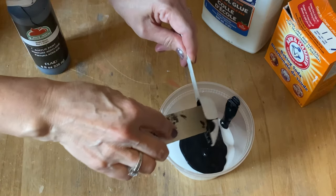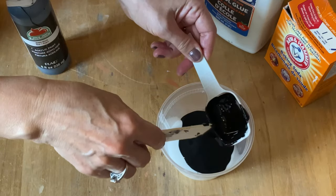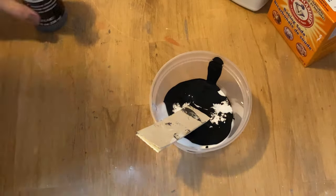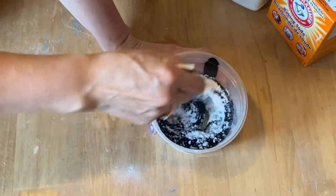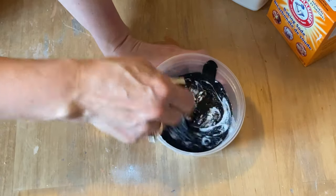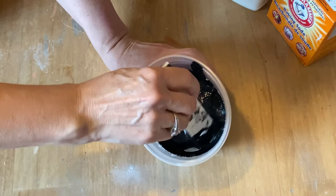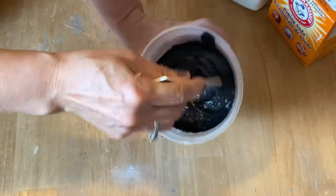Then you want to stir really well and incorporate all those ingredients together. What this textured paste does is when you apply it to a project, it leaves a raised finish. There are so many possibilities — I've seen it used on furniture, on signs, on paper. You can be so creative with it. A lot of people use this for mixed media art; it's very popular.